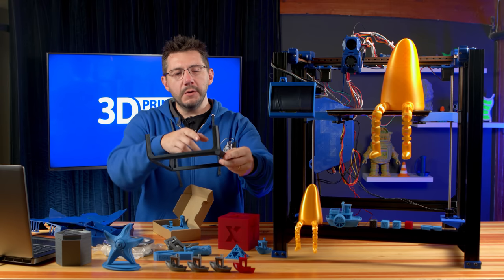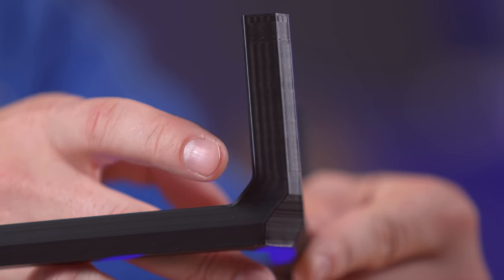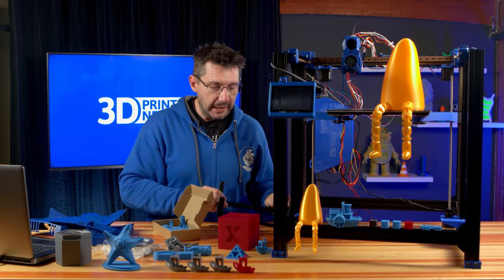You can see some ringing here — I don't think I had my input shaper properly set. I'm still learning, but if I keep this machine and do some more tuning on it, I'll try to get it so I can do this really fast without the ringing.